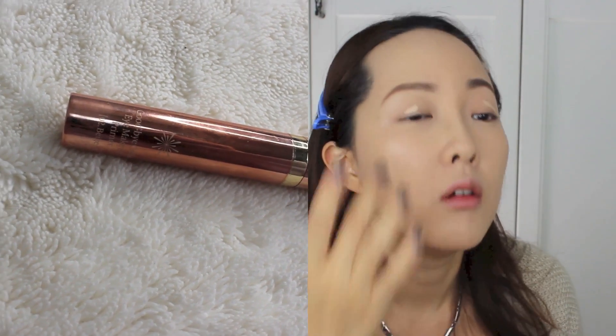Now it's the eye makeup. I'm using Misha's Goodbye Crease Eye Makeup Primer in No. 2 Beige. Using my finger, I'm just spreading it out all over my eyelid.